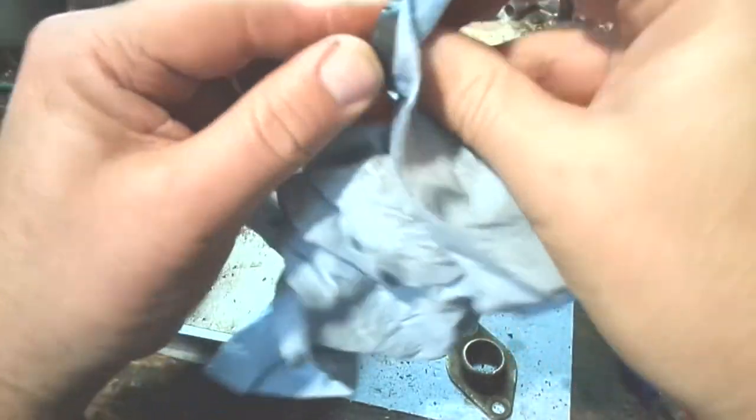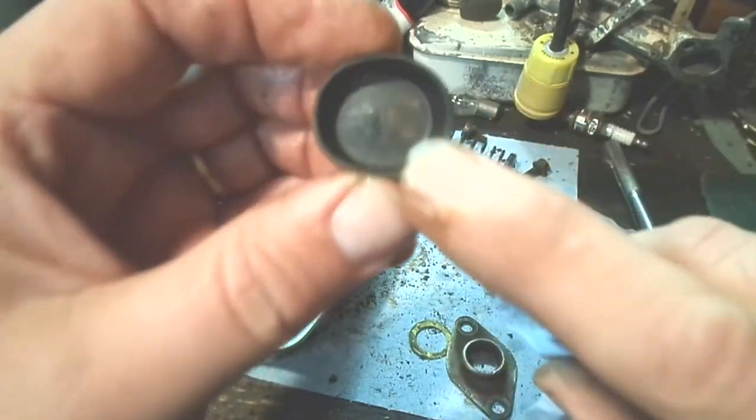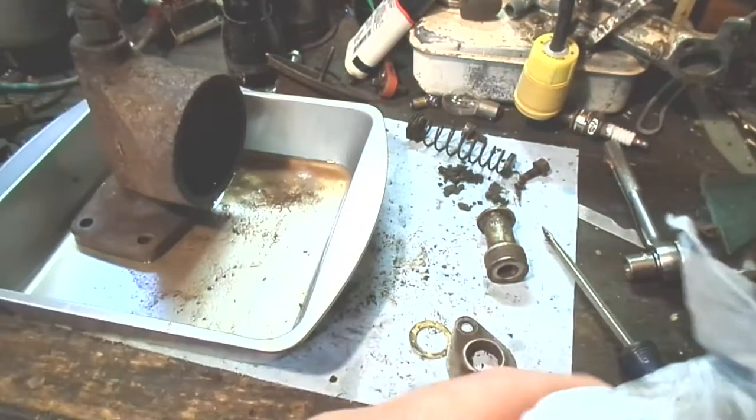Most brake cups will have their size stamped in them. You can see it's got a one in there, so this is a one-inch cup and that's a one-inch bore.